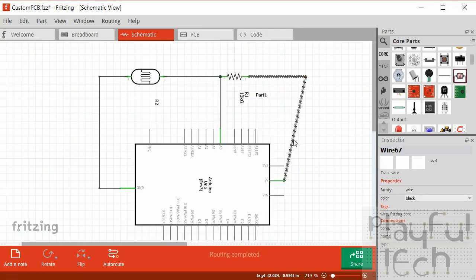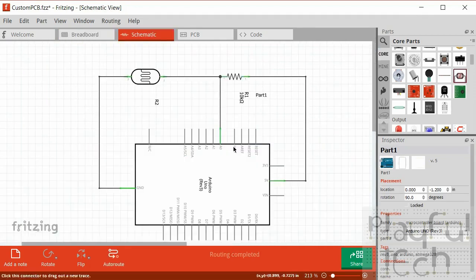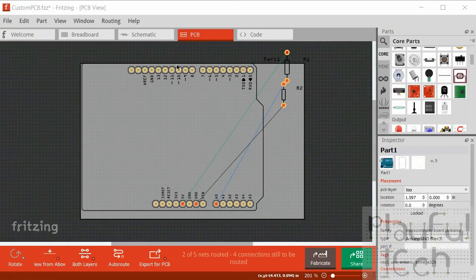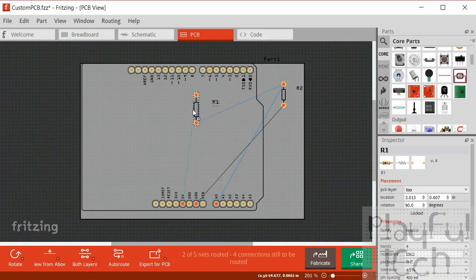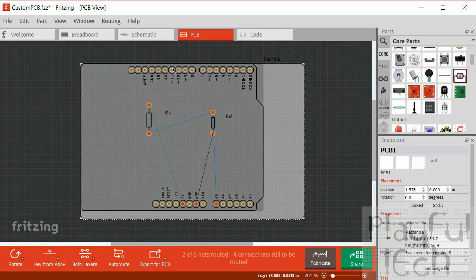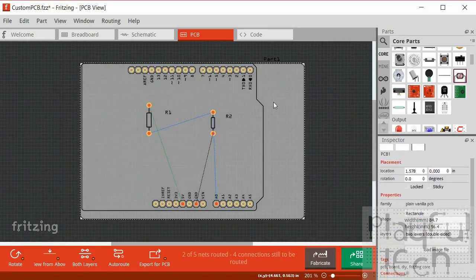So now we have the breadboard image where we originally dragged the components, we've got the schematic image representing exactly the same thing with labeled parts. Now if we look at the PCB view, we've basically got the same kind of setup as with the schematic - the components are placed and there are rat's nest connections showing how they're connected, but they haven't been laid out properly yet. This gray square here is actually going to be the dimensions of the printed PCB. At the moment it says it's a rectangle 84.7 millimeters wide and 56.4 millimeters high.